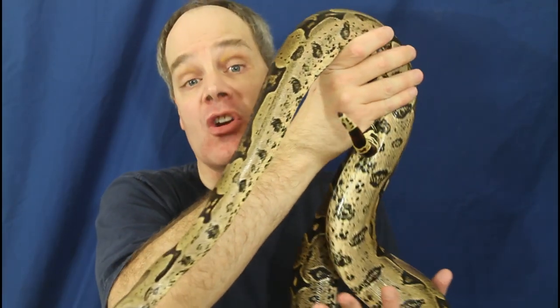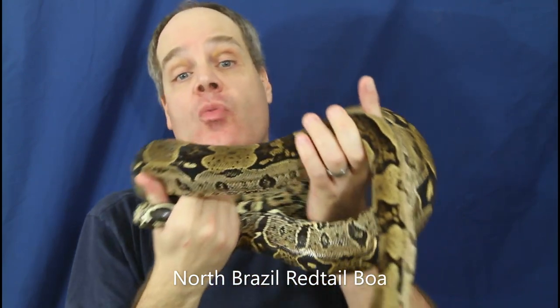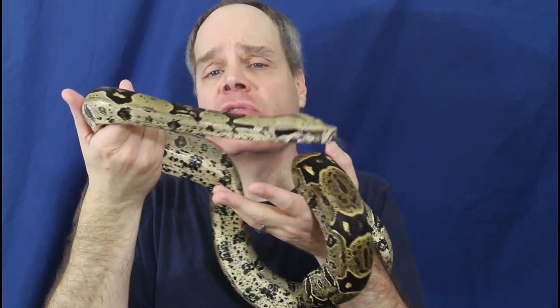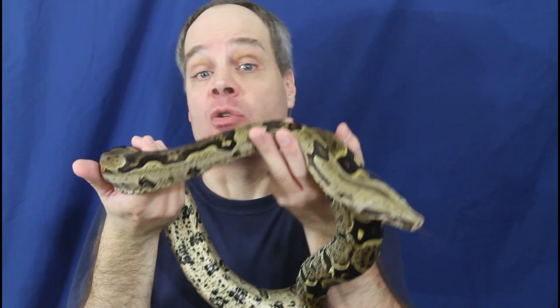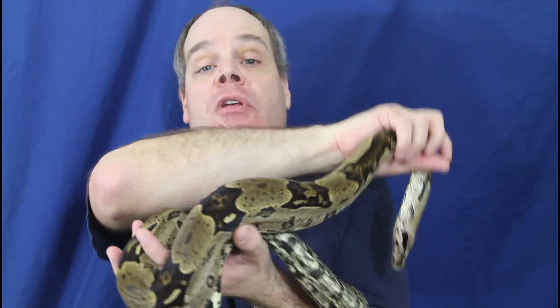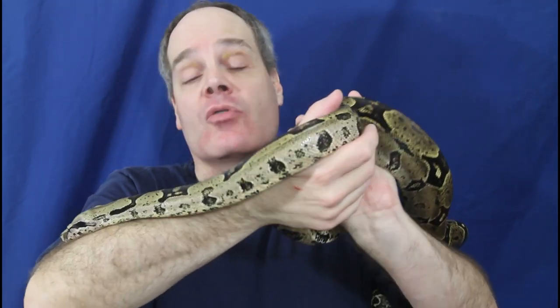The first topic I want to address is what source should you get your Boa's water from? A lot of people have this idea that they need to go out and buy water for their Boa, or they need to treat the water they get out of the tap in order to make it safe. The truth is, for the vast majority of people, this is completely unnecessary. I give my Boas all tap water, untreated, right out of the faucet. I have really good water sourced from the Sierra Nevada, and it's actually a lot better than a lot of bottled waters.